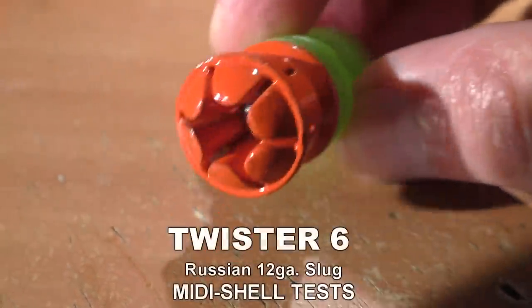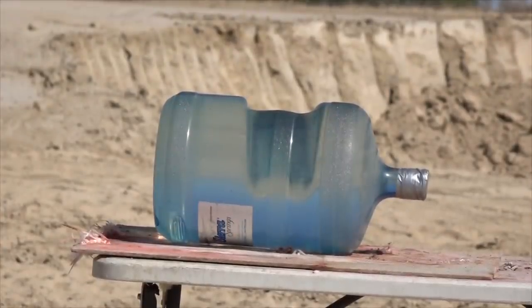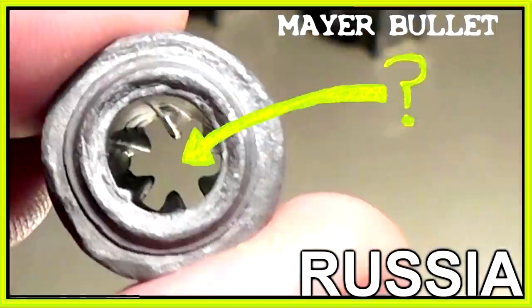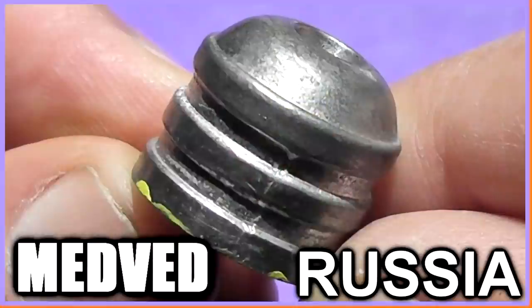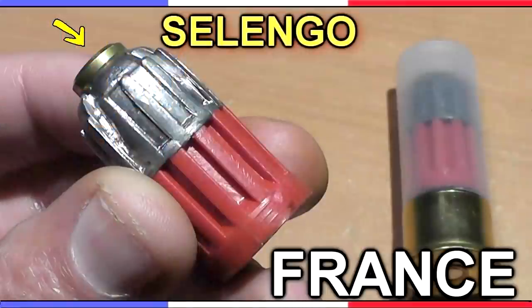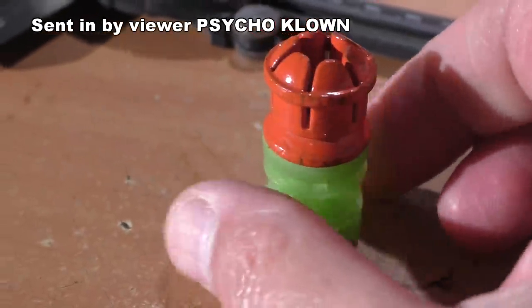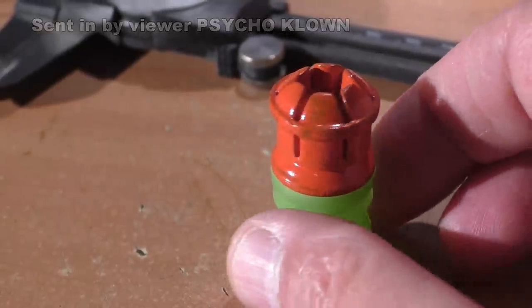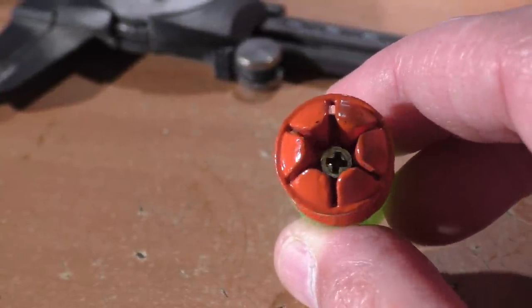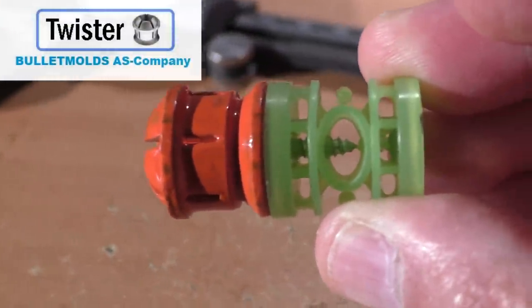Today we'll be testing the capabilities of a Twister 6-lug as a defense round loaded in a mid-linked hole. This is Jeff of Tau Flittermouse bringing you the most exotic 12-gauge rounds from around the world, sent to us by viewers like you. Today's submission was by a viewer that goes by the moniker Psycho Clown. He used a mold imported from Russia from a company called Bullet Molds AS Company, and they call this the Twister Slug.